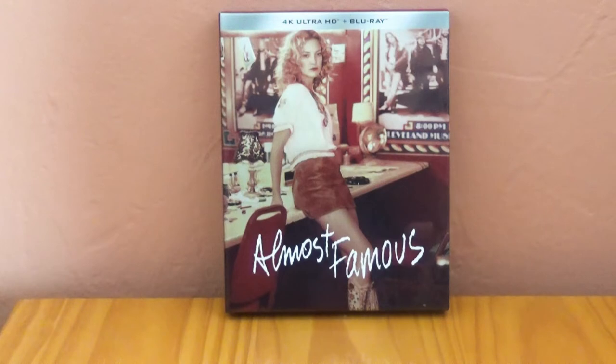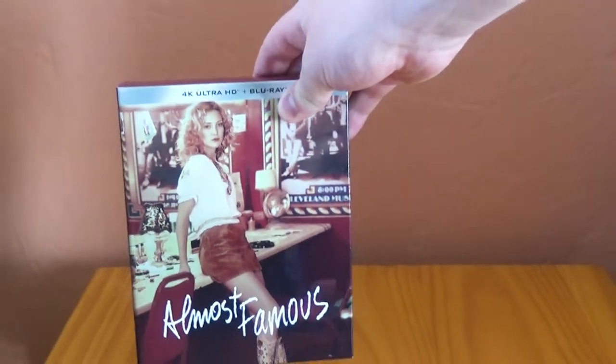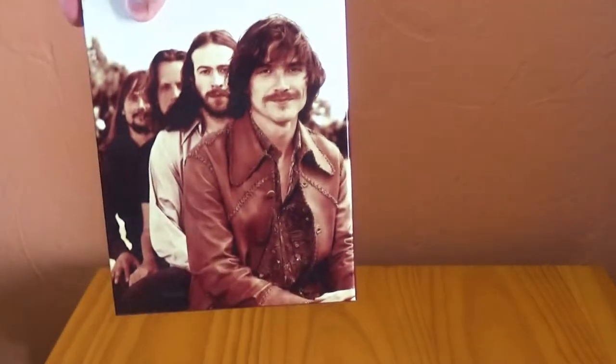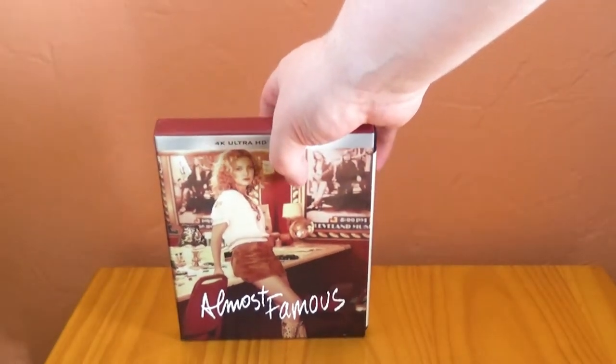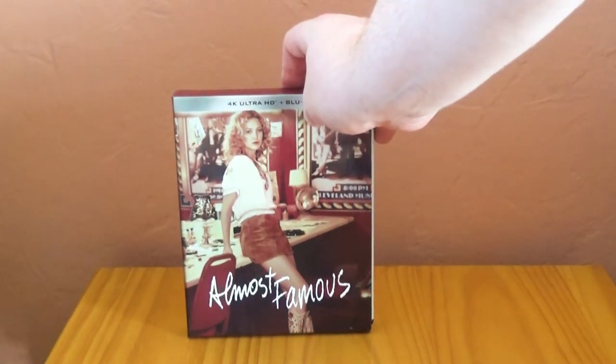I'm going to point out some interesting things about it, sort of in comparison to the US release that has come out around the same time. The first thing you'll notice, continuing the theme of the HMV Cine Editions, is it comes in a beautiful hard box, which is just absolutely gorgeous — so sturdy and solid. This is the cover that is used on the Steelbook release in America, the mainline 4K release over there, and I really like it.